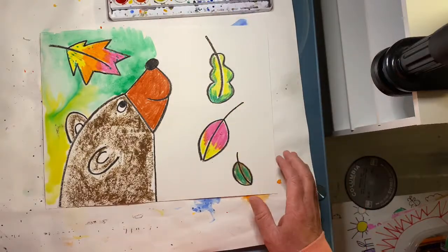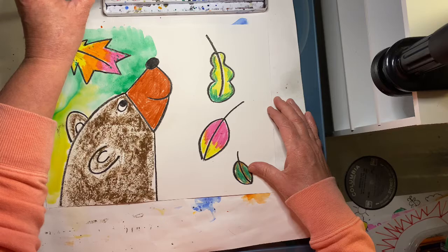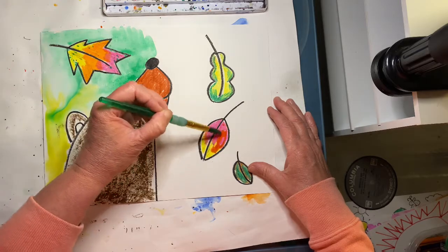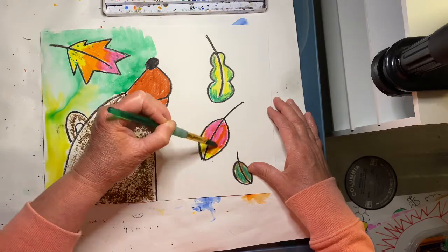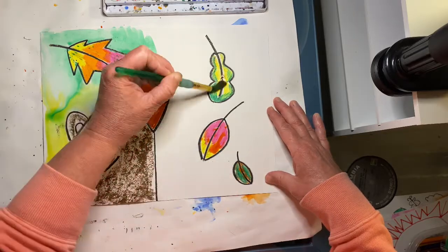If you color dark, the wax in your crayons should resist the paint. You can paint right over your leaf and the paint should be resisting. You should still be able to see your leaf.